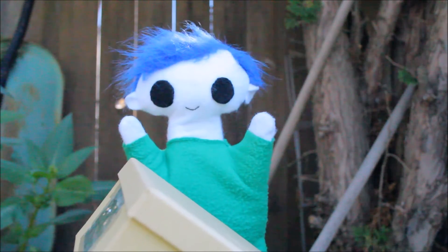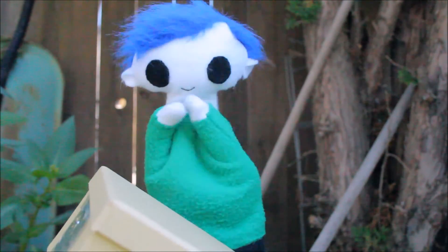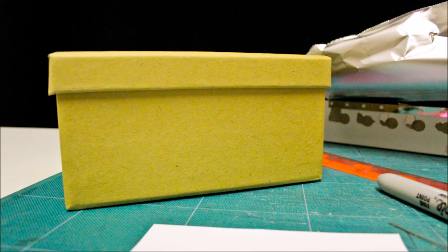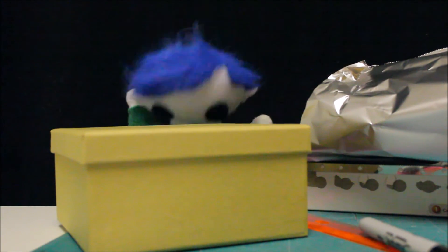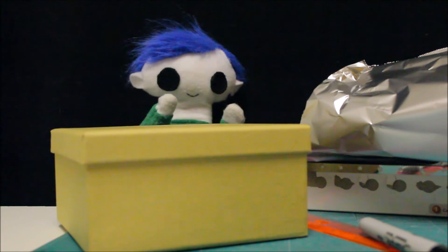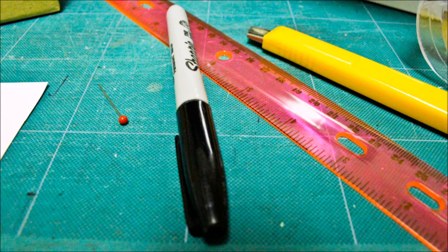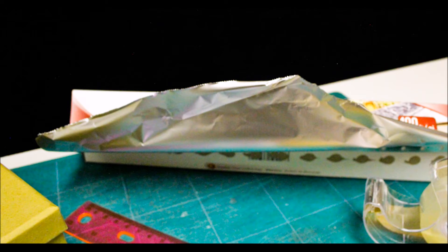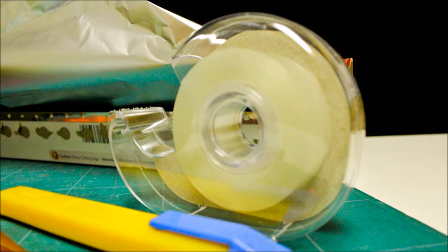Ooty, can you show us how you made your solar eclipse viewer? Here's what we need to make a solar eclipse viewer: a cardboard box — we got this one at the dollar store, but a shoe box will work too — a marker and a ruler, an exacto knife, some aluminum foil, a pin, a piece of white paper, and some tape.